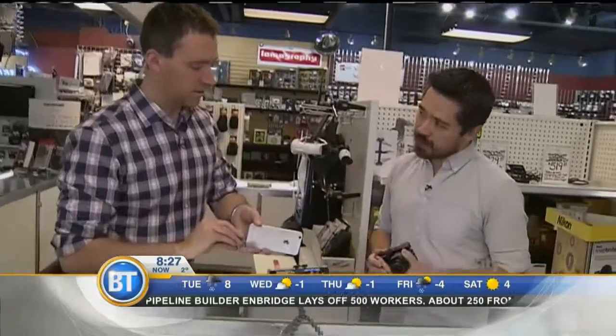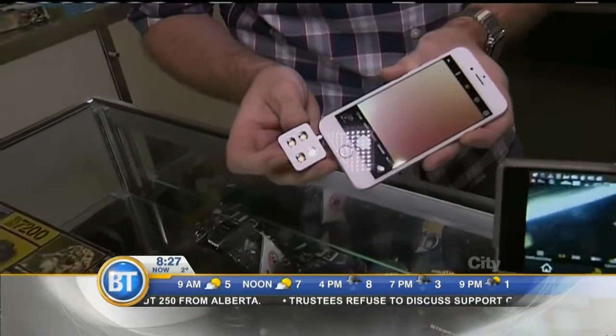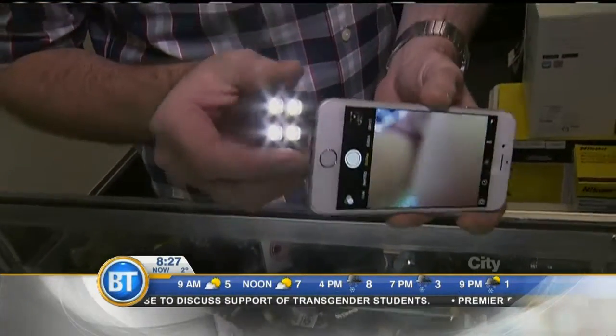Another big problem with smartphones is they're not great in low-light situations. One quick answer is to add more light. These little LED lights that you can pop on can provide the lighting you need and fill in the shadows to get nicer photos. It just plugs right into the headphone jack.